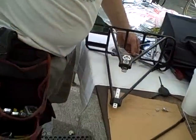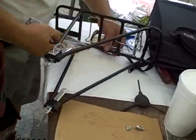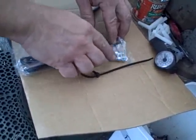This comes with two arms. The hardware packet is tie-wrapped right onto there too. It has two arms and two nuts and bolts.